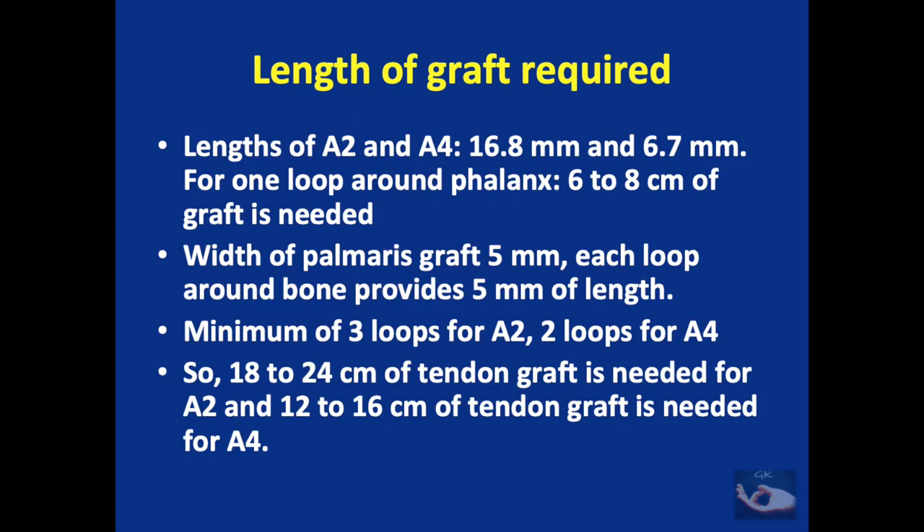The A2 and A4 pulleys are approximately 16.8 mm and 6.7 mm in length respectively. For one loop around the phalanx, we need 6 to 8 centimeters of graft, with the palmaris graft being about 5 mm wide. Each loop provides 5 mm of pulley length, so we need a minimum of 3 loops for the A2 pulley and 2 loops for the A4 pulley. This requires 18 to 24 cm of tendon graft for A2 reconstruction and 12 to 16 cm for A4 reconstruction.